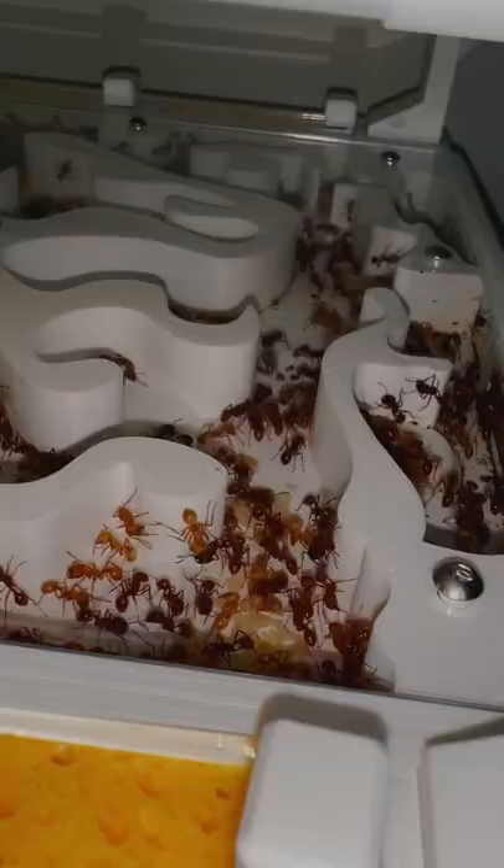I noticed there are a lot of new workers, and you can tell which ones are the new workers because they're very light in color. This is of course really good because it means the colony is growing as they should.